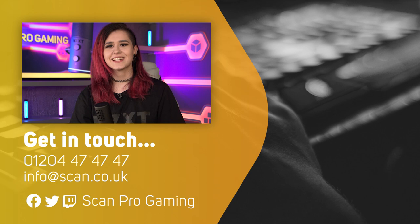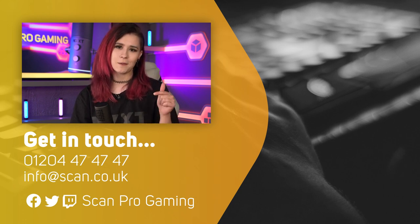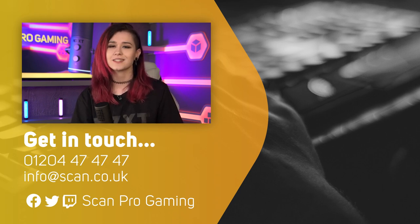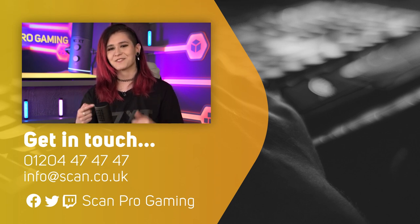So that was the NZXT microphone. I hope this helped going through all of the specs that you need to know. If it did, make sure to give this video a like and let me know your thoughts in the comments below. Chat to me over on Twitch at twitch.tv/ragedarling and follow Scan on socials at ScanGaming on Twitter. Thank you very much for watching and we'll see you guys in the next video. Bye!